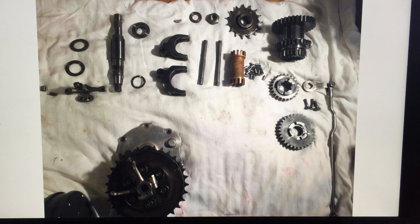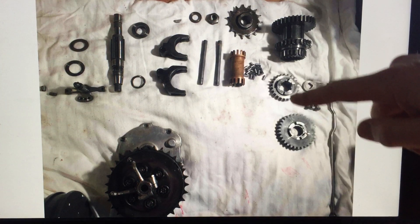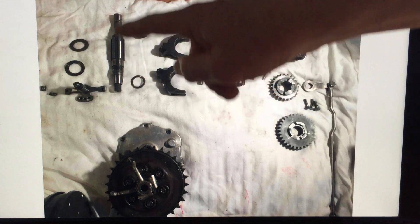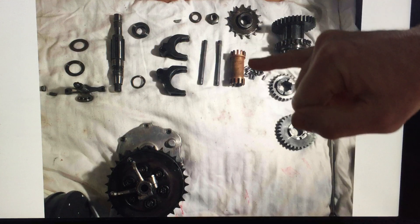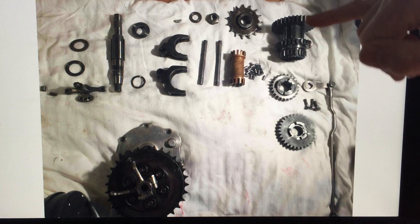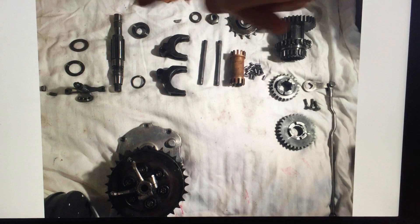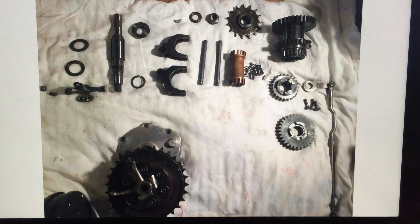You can see I've stripped the gearbox apart. You have the gear operating linkage, the two gears that slide over the splined shaft, the fork selectors, the fork gear rods, a central brass bush with roller bearings, the lay shaft, the sprockets, and various other bits and pieces. On the left is the gear selector device.